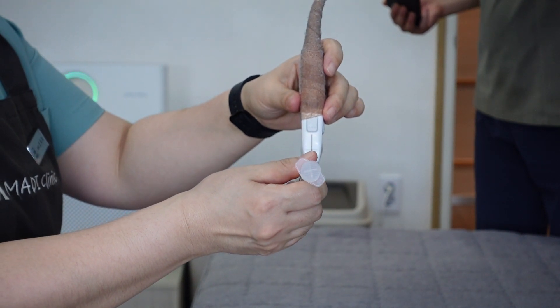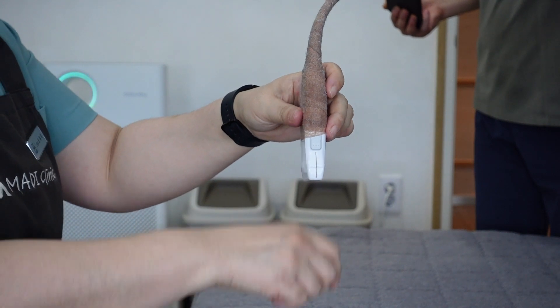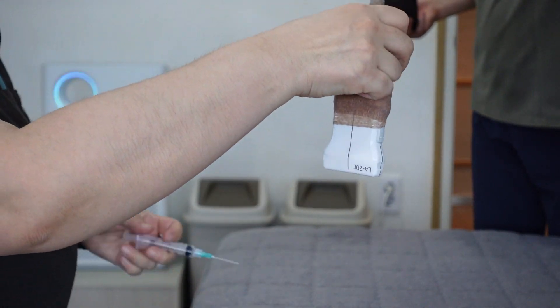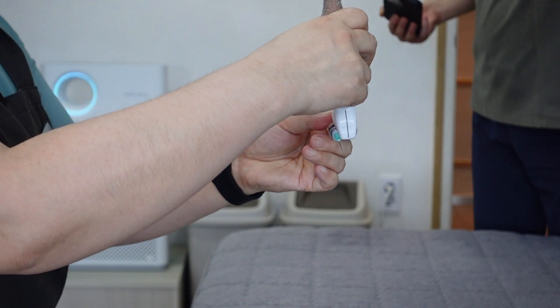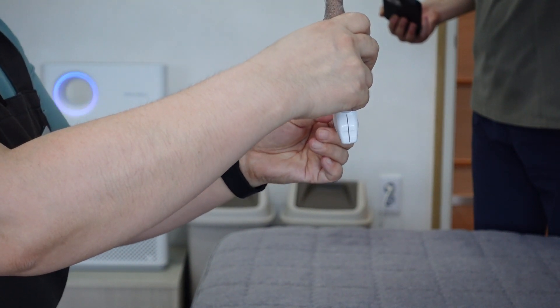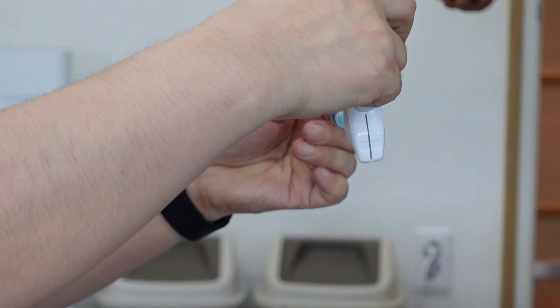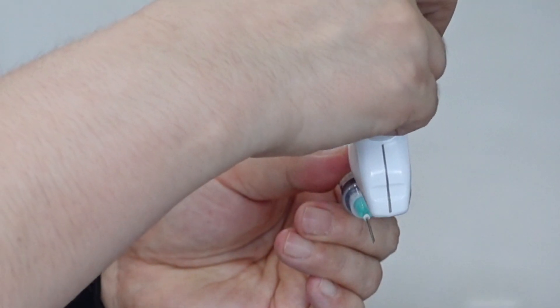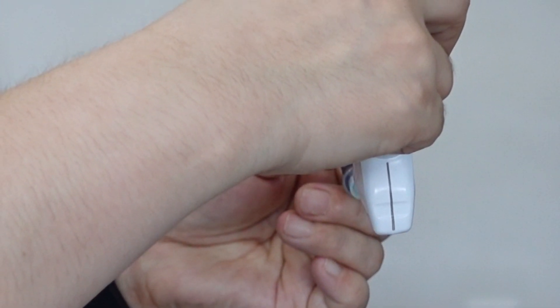Unfortunately, in this instance, her right hand obscures the needle. However, we can observe this in our second volunteer. Next, we'll watch the needle entering from the far side. For a more detailed observation, I will magnify the image. You may notice that the needle appears to deviate towards the operator's side as it passes the ultrasound probe, resulting in it being off-center.